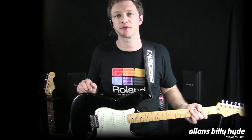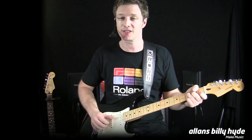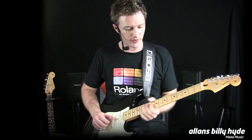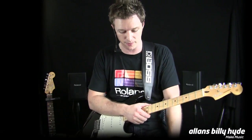The GT100 comes from a long line, a long pedigree of GT effects processors from Boss, back to the GT3 and 5, about 15 odd years ago, through to the 6, 8, and 10 more recently. And each time they just got better sounding, more natural sounding amplifiers, and great 24-bit quality studio effects from Boss.